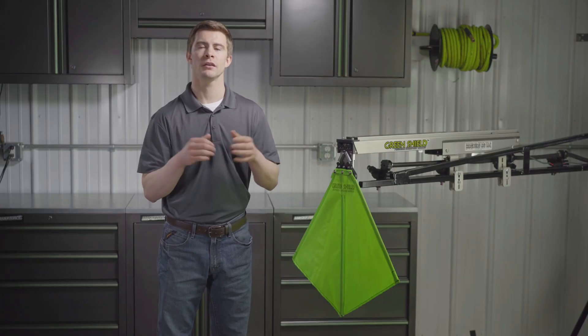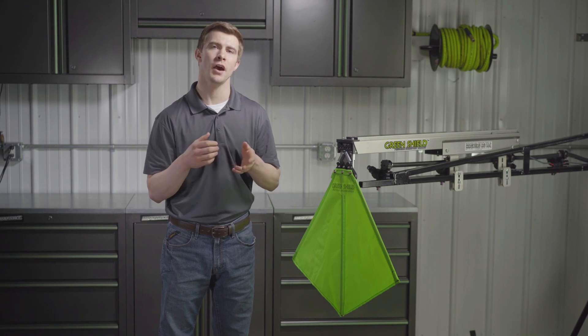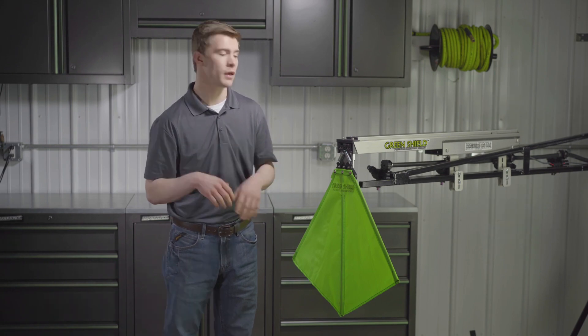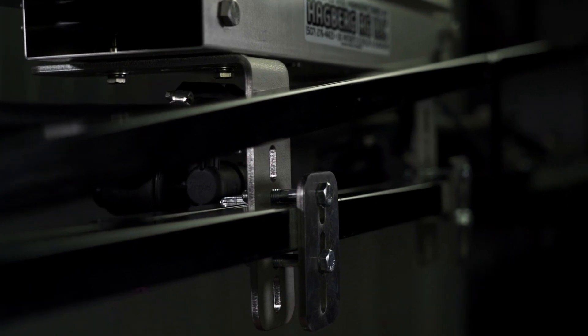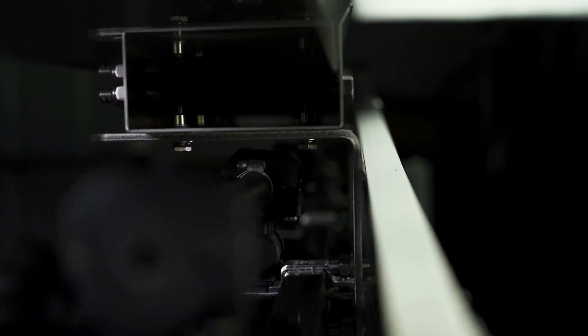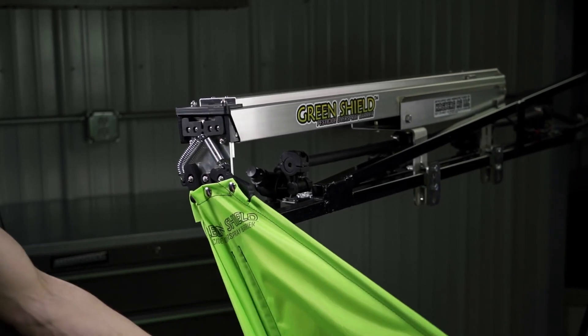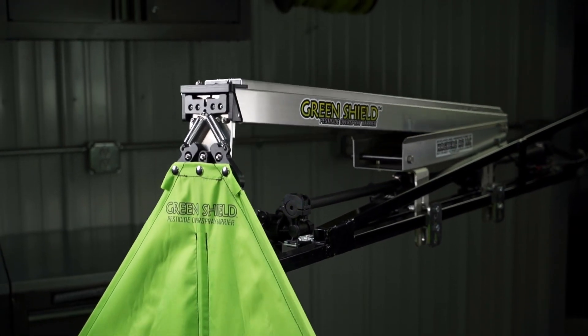Green Shield is designed to mount to all common sprayers — John Deere, Hagie, Case, Fast, and other common models. It mounts to the back of the boom so the Green Shield is protected by the boom. Green Shield has a built-in breakaway action both backwards and forwards, as well as up and down. It is designed to flex when it comes into contact with fence posts, the ground, and shrubs.